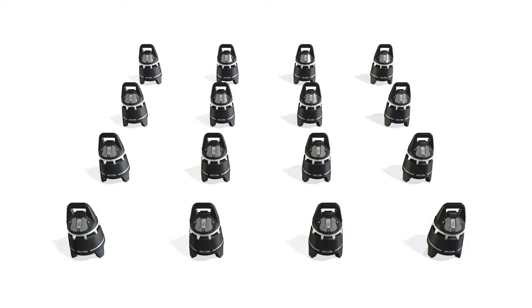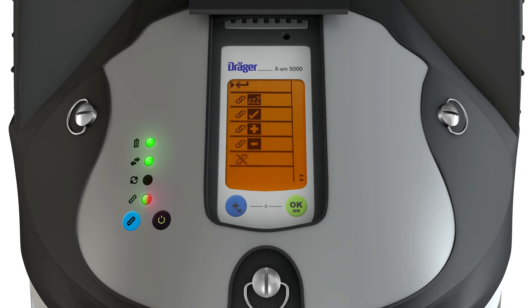On power-up, group monitoring is deactivated for 15 minutes so that all group devices can be switched back on. Monitoring can also be started manually by choosing the OK menu.